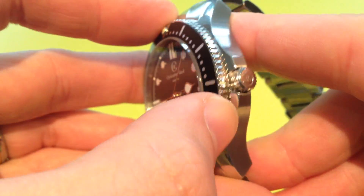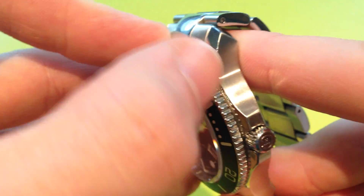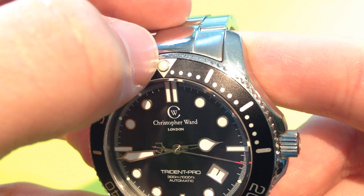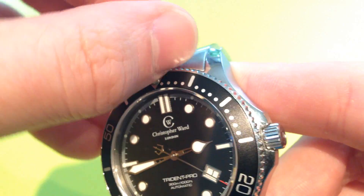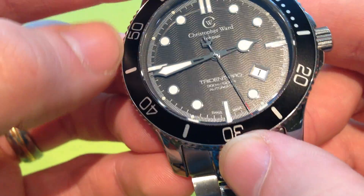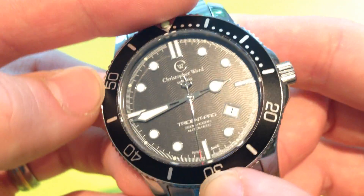The bezel has a nice grip around the edge — very well finished, not sharp, but gives you enough for a decent grip. There's a triangle at 12 with a loom pip in it as well, again very well finished. The markings cover the first 15 minutes and then every 10 minutes a number. The font is nice and matches the style of the watch.